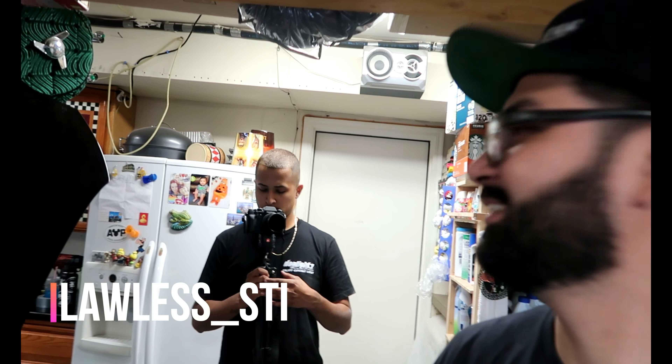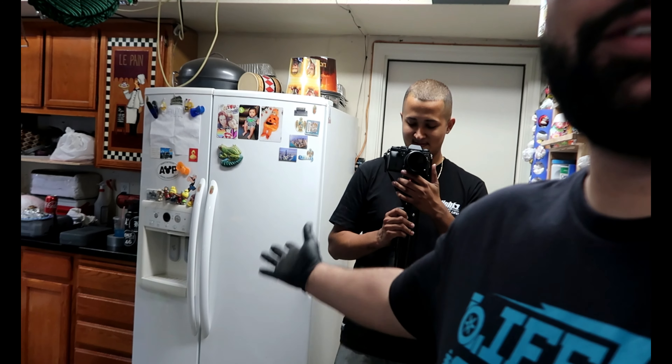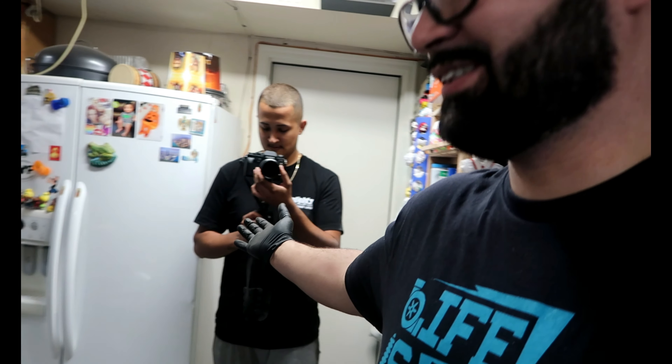What is up guys? Welcome back to another vlog — just kidding. Is this vlogging or are you actually recording? I'm recording. Anyways, we're doing the movie — I guess you guys can tell.